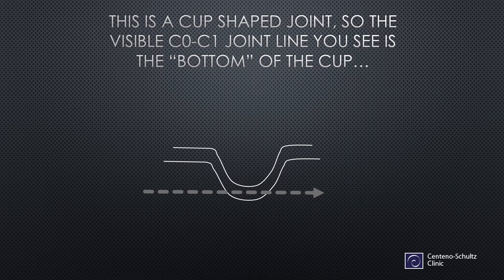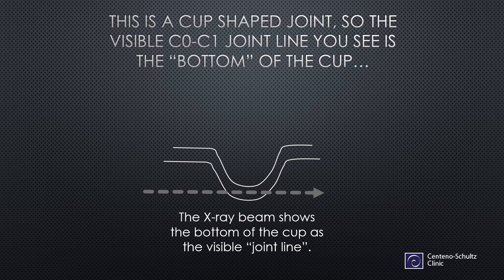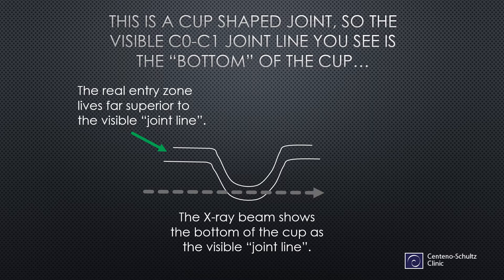The first thing you have to realize is that the C0C1 is a cup-shaped joint. So the visible C0C1 joint line you see on imaging is the bottom of that cup. The x-ray beam shows the bottom of the cup as the visible joint line, when in fact the real entry zone lives far superior to the visible joint line. And that's the key to getting this procedure done correctly.